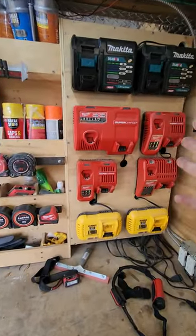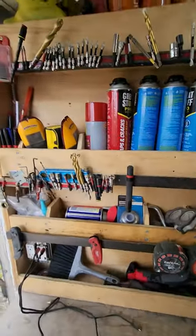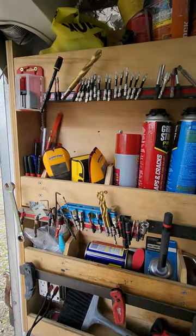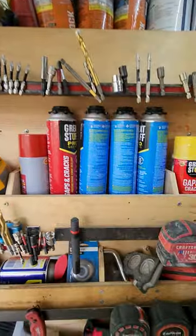We've got the charging station in the tool trailer, which is fantastic. But I want to talk about the magnetic area — the small parts, drill bits. Quick access, this is fantastic. This is going in the new tool trailer, a little more remodeled. Having these magnets up here is fantastic.